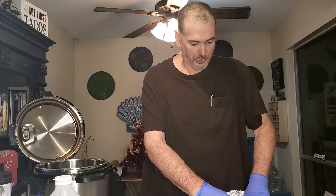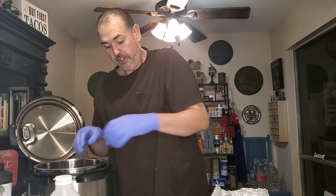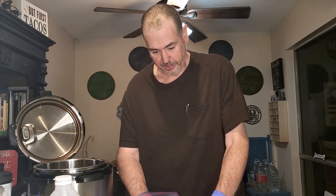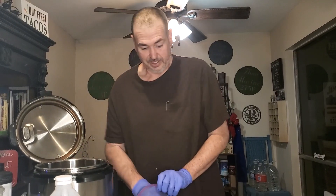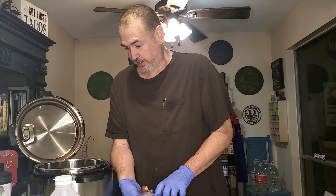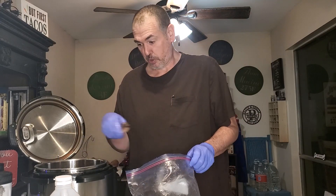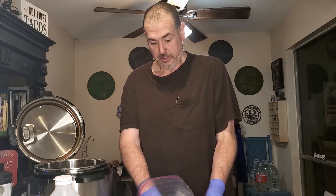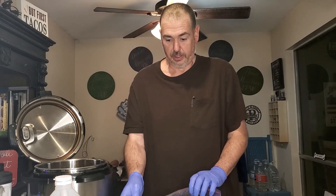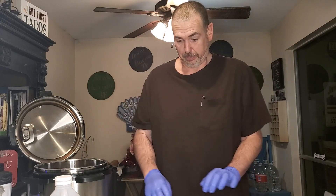I'm going to open this foil pack. That goes in there. Here's another big bone with some meat on it too. My idea is I'm going to add all this stuff in here, and whatever meat falls off the bone I'm going to save and add to a chili I'm going to make, because it's supposed to get super cold tomorrow. I'm going to make this tonight. We're going to can all of the broth to save it, and then I'll take the remnants and make a pot of chili in the same pot.